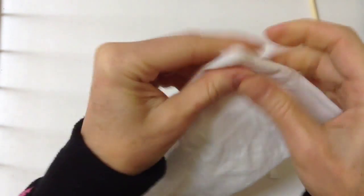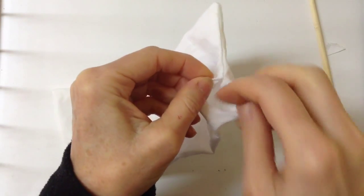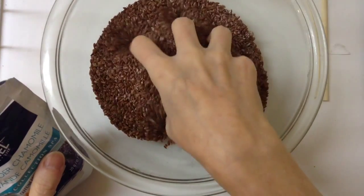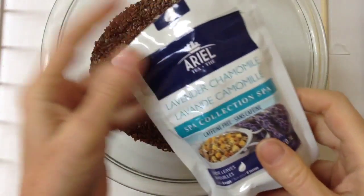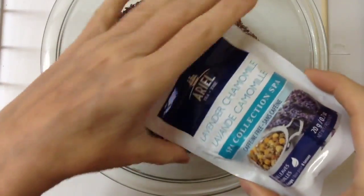You can press it flat if you want, but it's not really necessary. Then we're going to open it up and fill it with our flax seeds. I've measured out a couple of cups of flax seeds — not the ground flax seeds, the whole ones. And I don't have any pure lavender, so I'm going to throw in some lavender chamomile tea that I have.